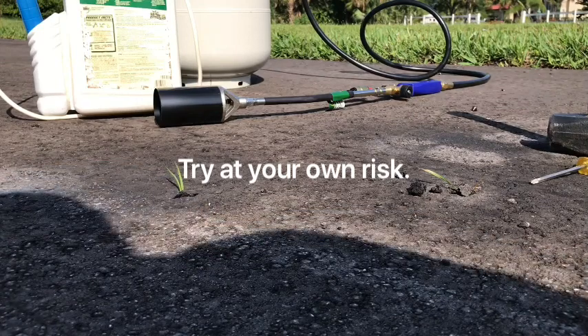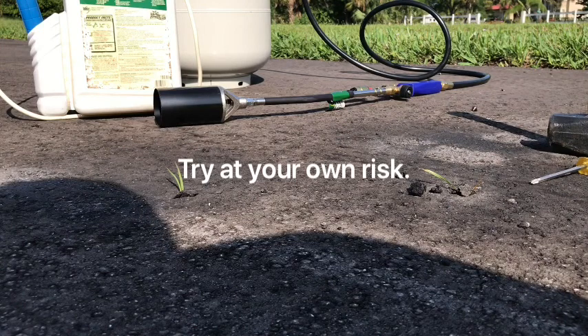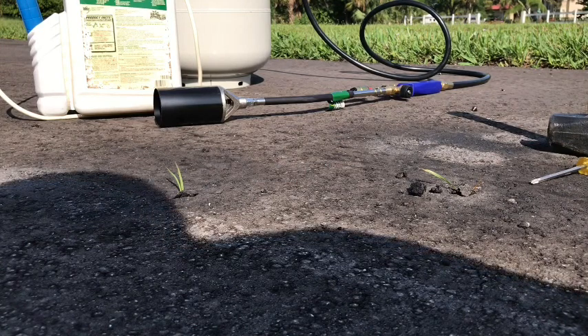Good morning. In this instructional video we're going to see how to fix an asphalt driveway with some grass intrusion. It rained for the first time in forever and so grass decided to grow through my brand new driveway. Well, it's actually two months old, but still, you know, we can't have that.